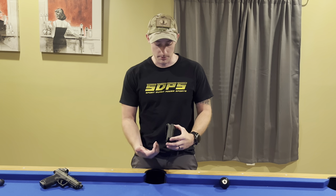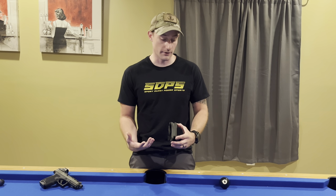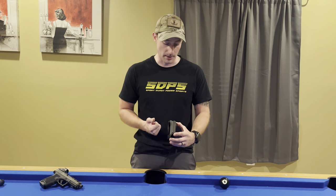At the bottom of the clips you have these claws that will grab into your belt, or if you were even not wearing a belt you could still use this because it would grab onto the fabric of your pants.